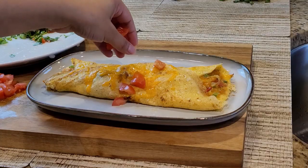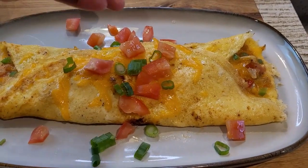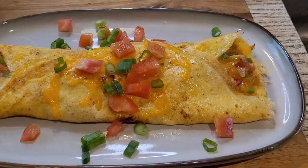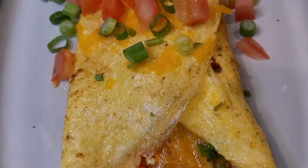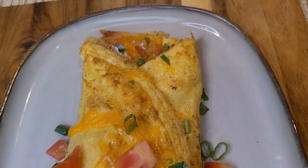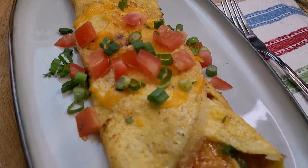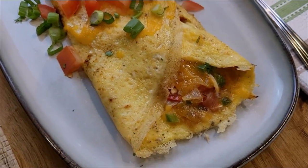Now I'm adding a little bit of chopped tomatoes and chopped green onions for garnishing on top. Here it is — my omelette with tomatoes and onions is ready. It looks nice and it is flavorful as well. I hope you like this recipe. Please like, comment, share, and don't forget to subscribe. Bye!